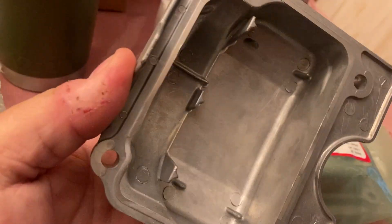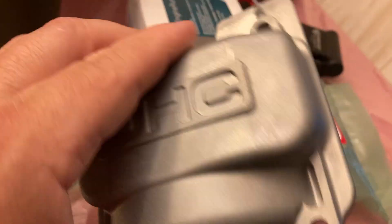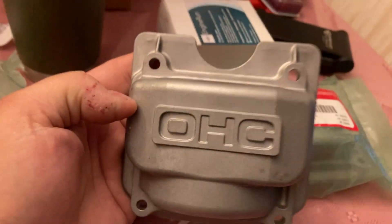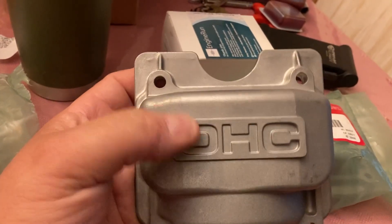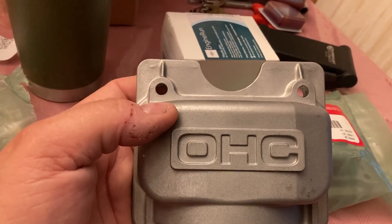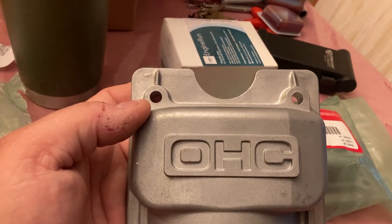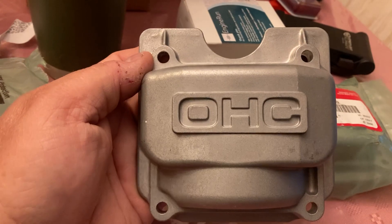They're thick. They will not dent. When you have contractors using Honda push mowers for trimming and they're banging around in the back of their pickup trucks, these valve covers — the original stamped ones — get dented all up and the valves hang open, the rocker arms, and they won't start and it's a pain in the butt.